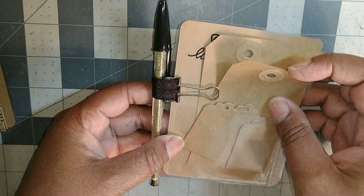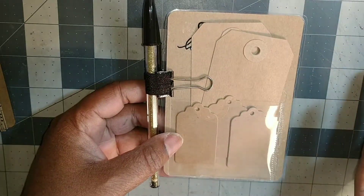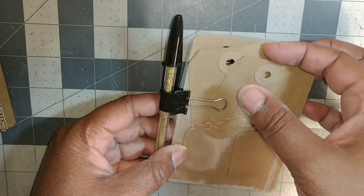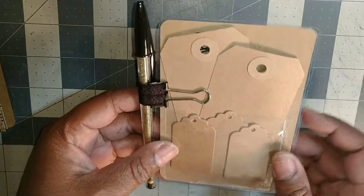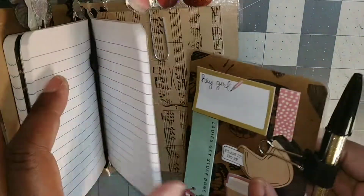I put in some little tags because she makes gift baskets, so who couldn't use something for their craft? I just added a couple of tags in there that she can decorate and use in her gift baskets. And that's it for my quick little project.